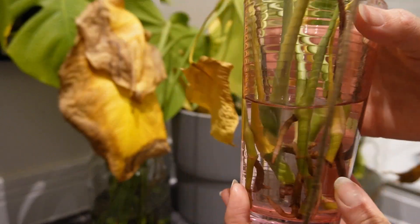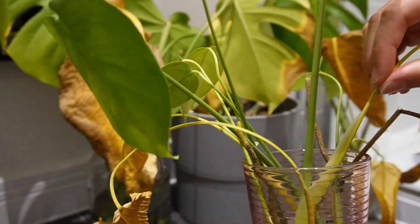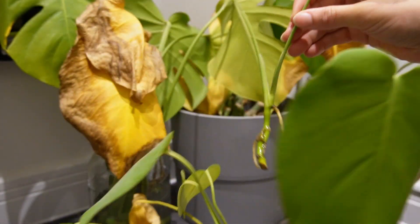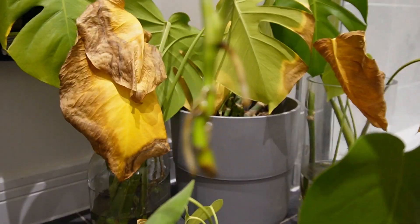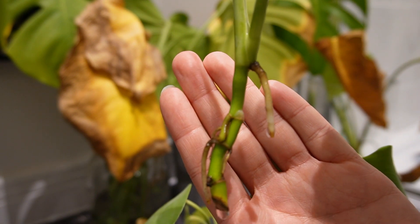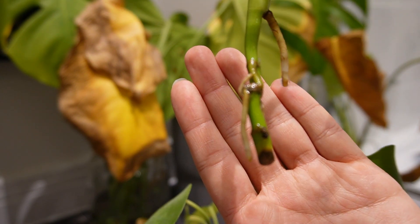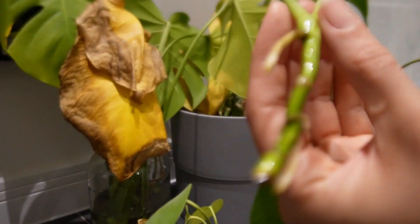We'll show you the roots that are coming along incredibly nicely, such as from this cutting. They're doing very well and as you can see they're growing quite nicely. They're getting a little bit more complex now as well, and soon they'll be ready for planting.